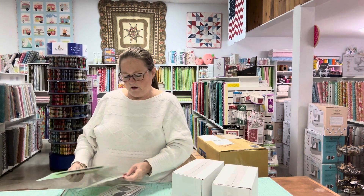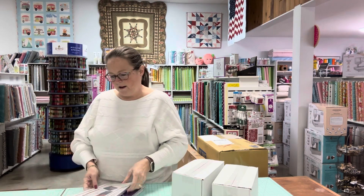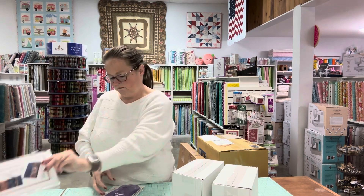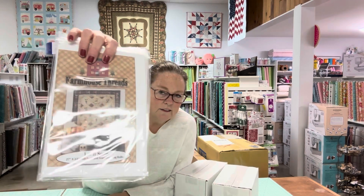Then we got some more of the Flipping Out patterns from ByAnnie, some more of the folding wallet patterns, and a farmhouse threads pattern. This pattern is on my to-do list — this is why we got it for the shop, because I had to have one. Look at the little snowman, how cute! This will be done after the holidays too.